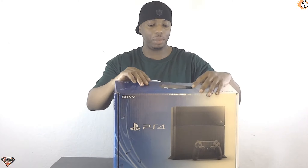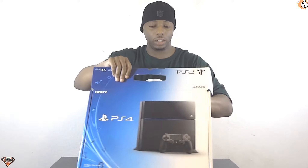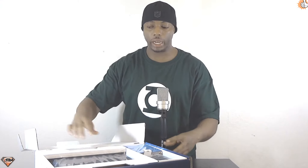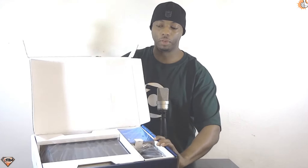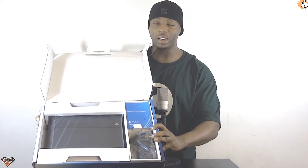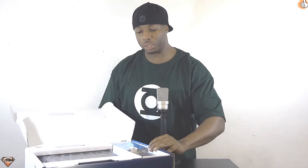I've already taken the liberty to go ahead and remove the boxing tape because I hate it when unboxers sit there and struggle and fight with the stupid tape — it's not that serious. Let's just get into it. It unfolds like so, and of course I'm gonna bring the camera in for a closer look so you guys can see it. It comes in a nice little sleek package.